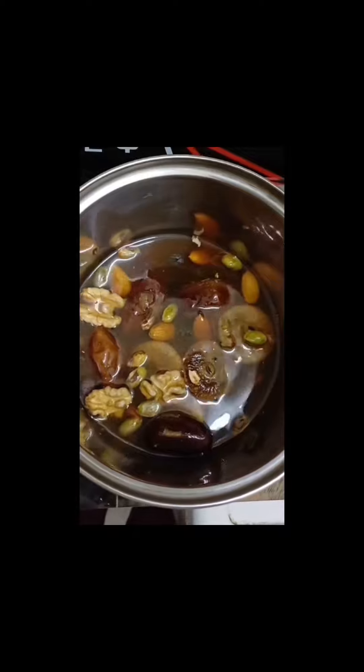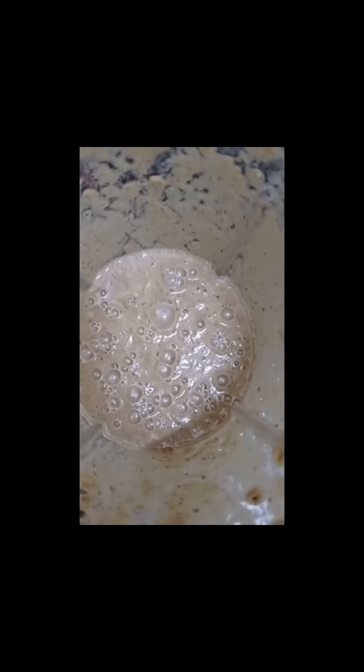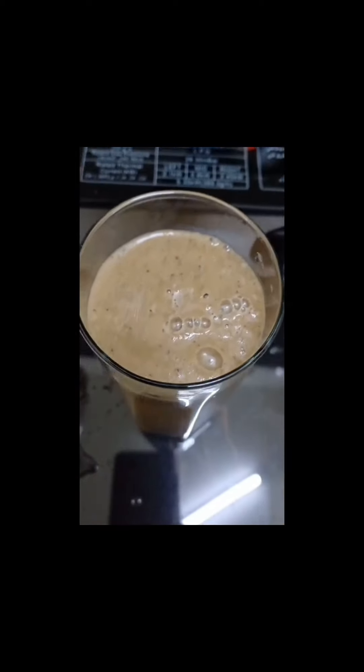You can grind it and you can see how the texture is — it's really looking yummy. You can give it to your kids also. For weight gain, you can add banana and milk; it would taste yummy and your kids would love it.